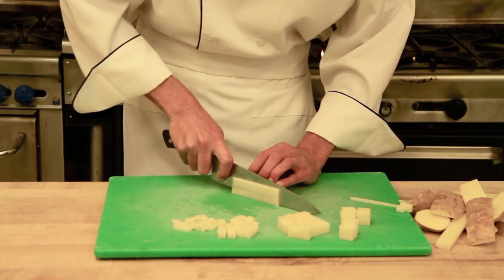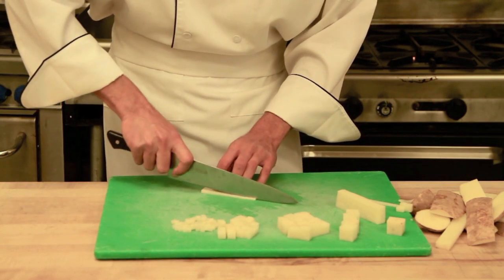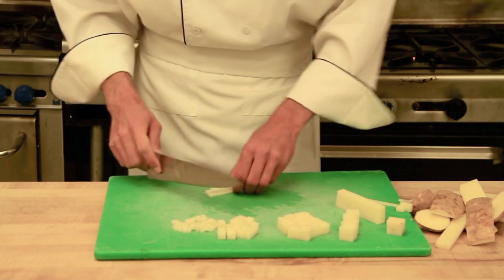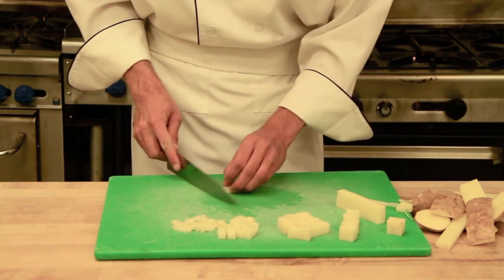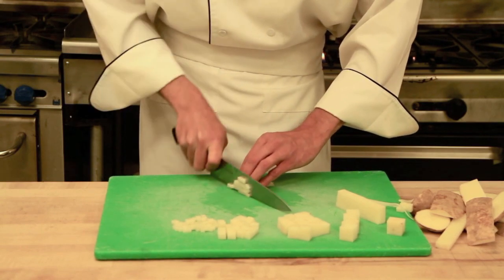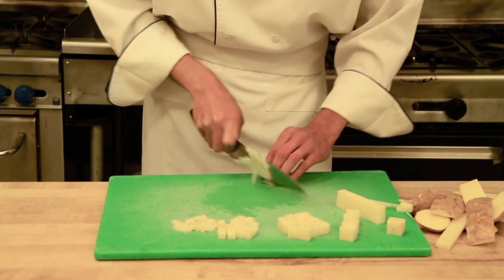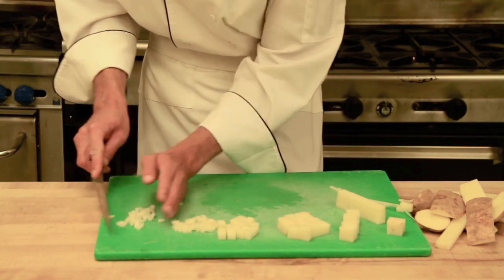We want to have both sides of that plank that we are making equal thickness. Straighten out your sticks. And there we have our fine brunoise.